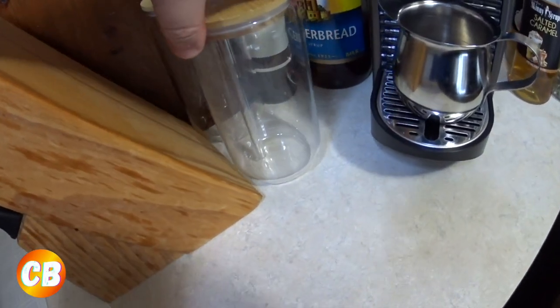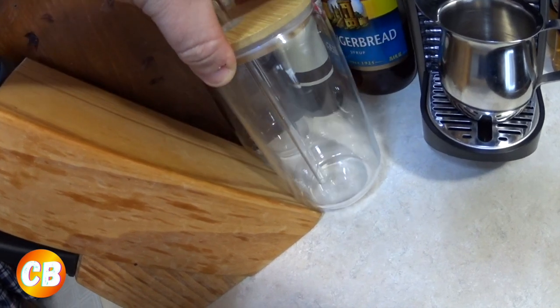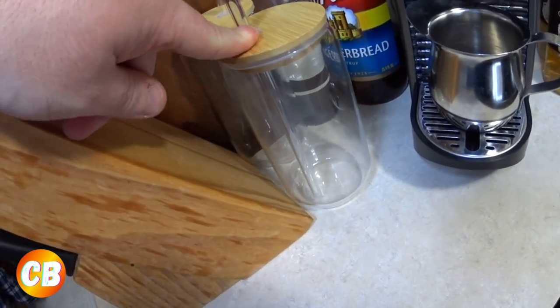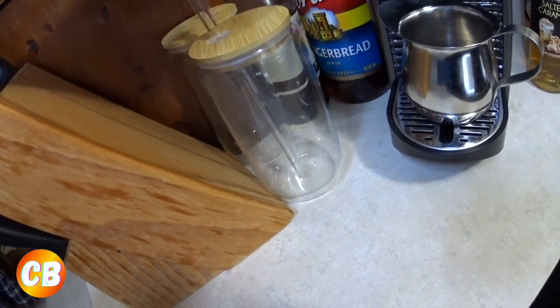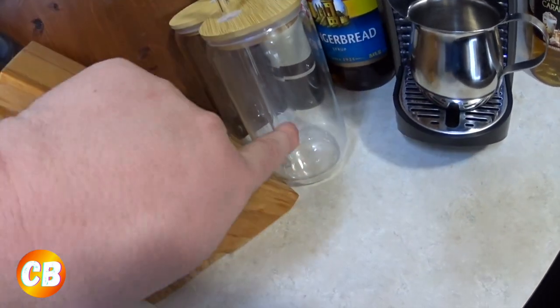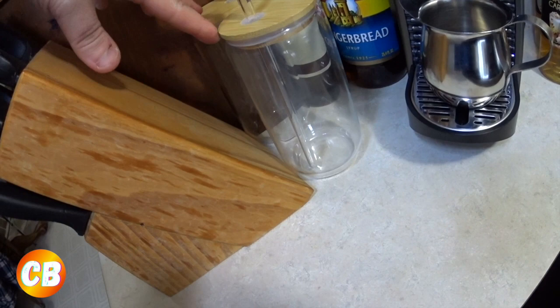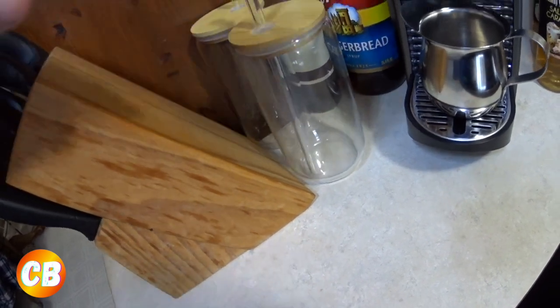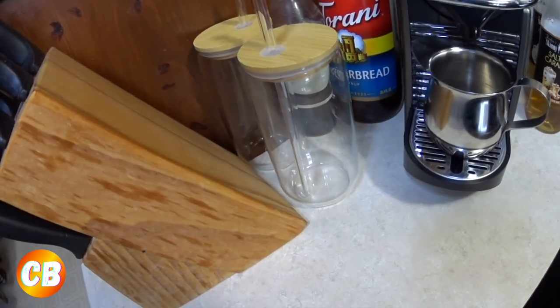I ordered these yesterday off Amazon — already used them and they make a great cup of iced coffee. I thought they were really neat with the straw, the wood lid, and the large cup itself. I got two of them, I think they're like $16 or $20 — I'll link them below.